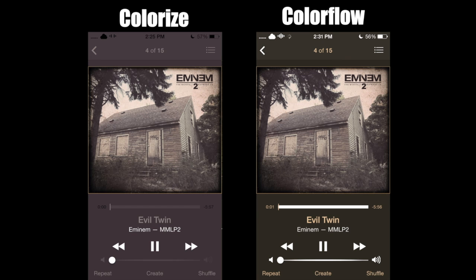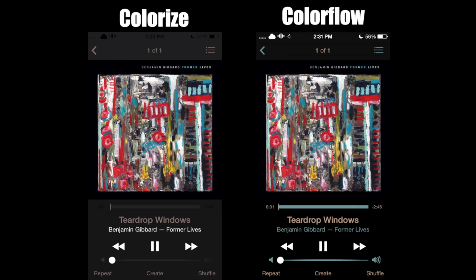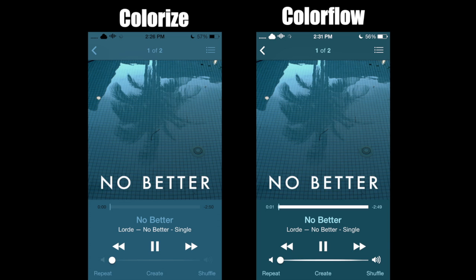You'll also notice on Colorize that the status bar indicators are black, compared to Colorflow where they're still white. When you look at these side by side you can just tell by looking which one you actually like best. For me, I think I'm a bigger fan of Colorflow than Colorize, but they're both really nice.